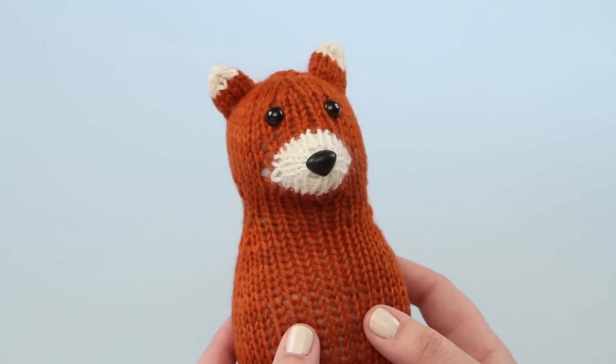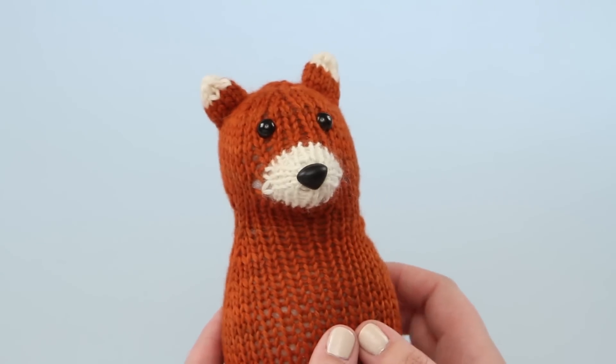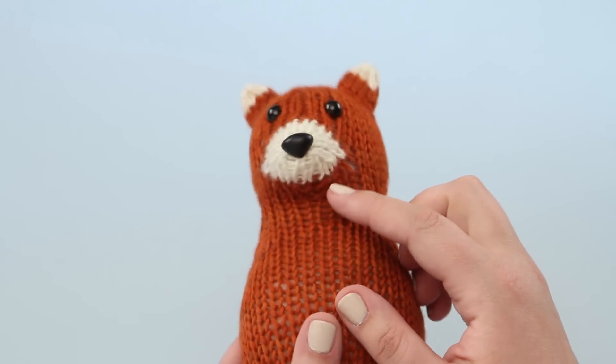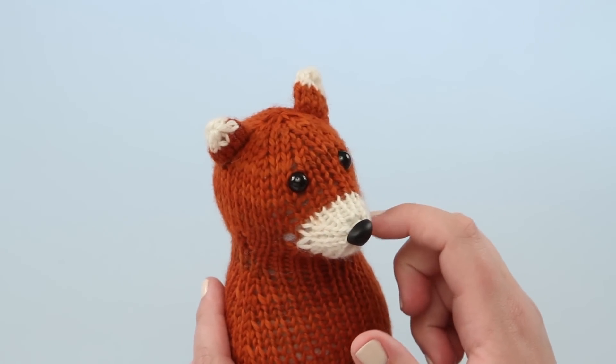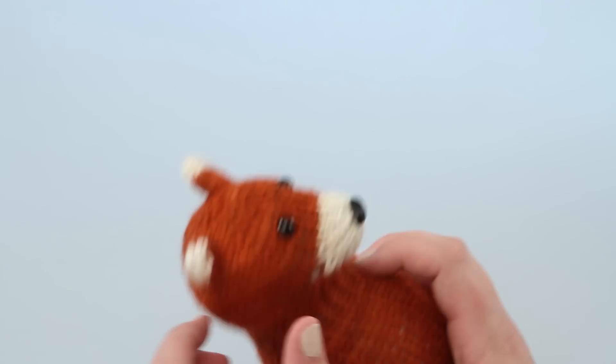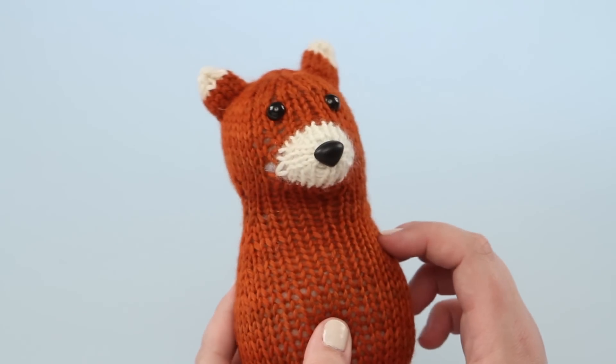A few of the patterns in 50 Yards of Fun have noses like this. You can see on this piece the stitches work seamlessly in a different direction than the rest of the body, but are all one piece. You can see the ears and tail are sewn on later, which has a different look than the nose.